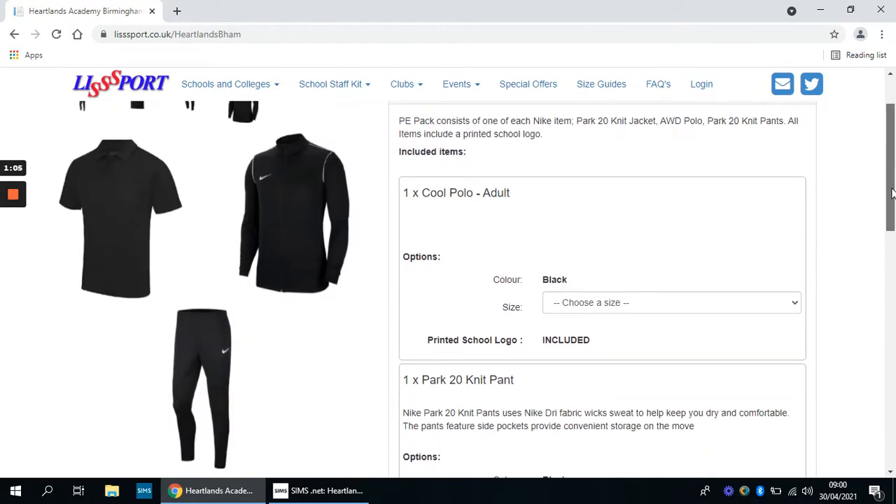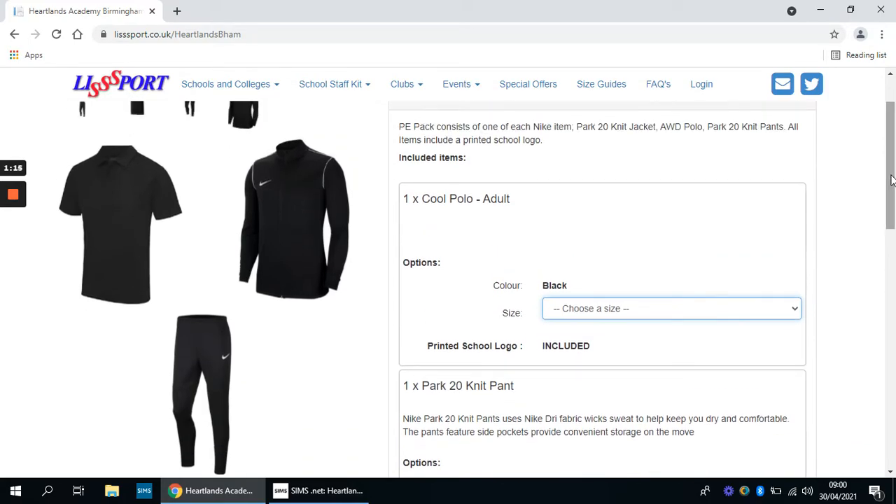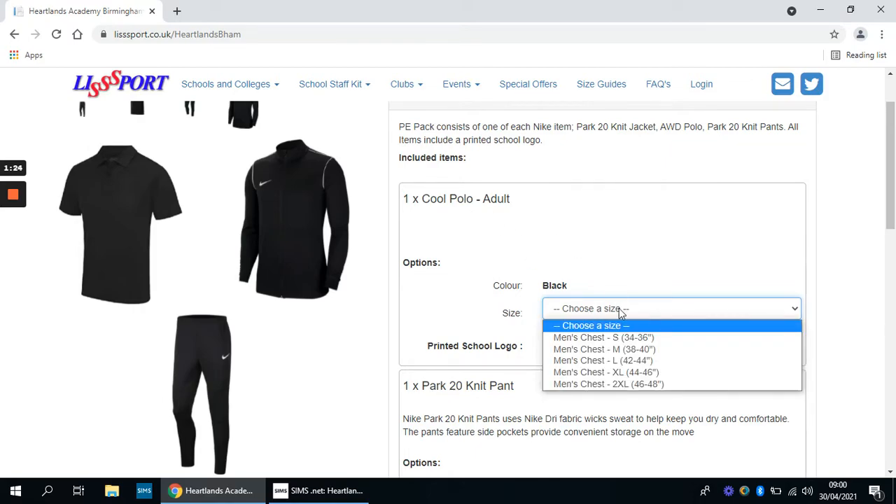This package, as you can see, is £50, and you have to put your size into each of the areas. Each piece of clothing comes with the Heartland logo on it, which means the kit can only be purchased from this website. You need to measure for the polo top your chest in inches, and when you've decided on your measurement you can match it up to the size shown.